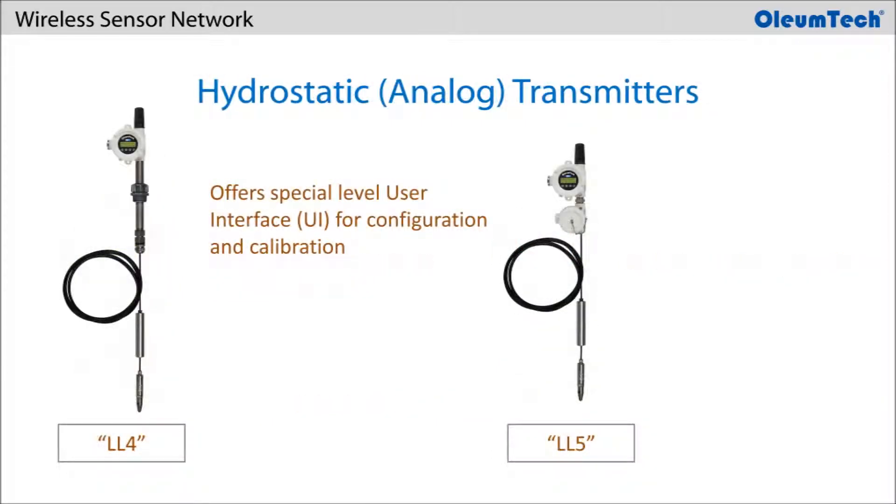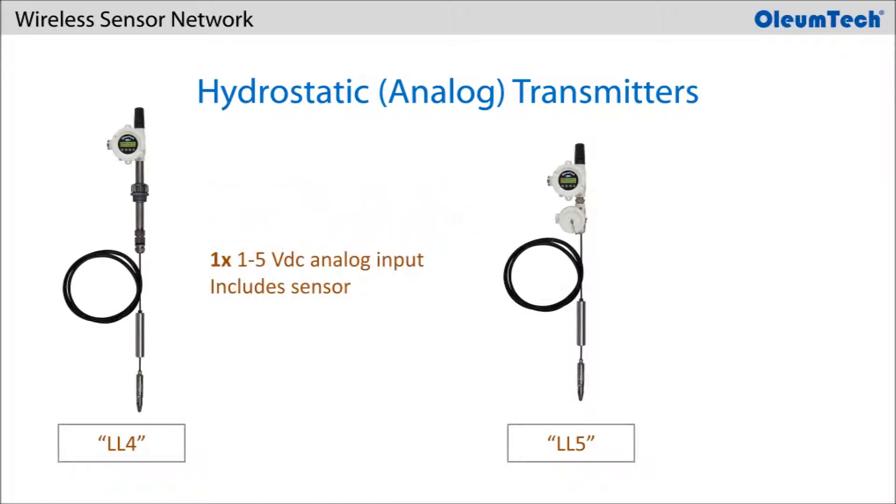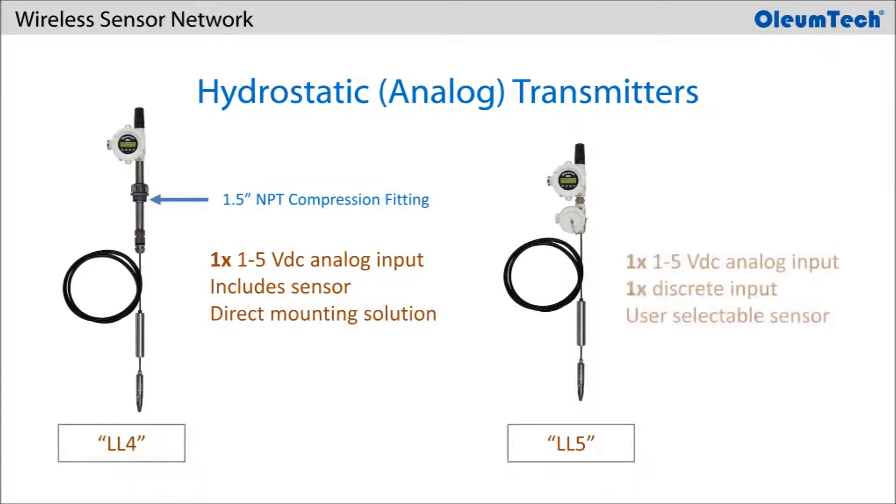In the WT series, there is also a hydrostatic level version that offers a user interface for level configuration and calibration. The LL4 version is equipped with 1 1-5V input and provides an integrated sensor and direct mounting solution, whereas the LL5 provides 1 1-5V input along with 1 discrete input that can be used with any 3rd party sensor or switch.